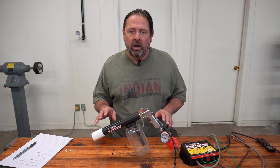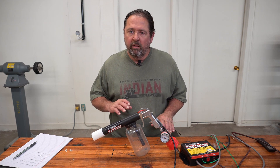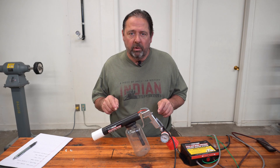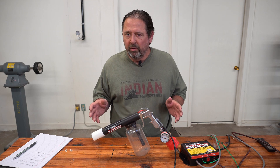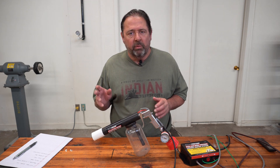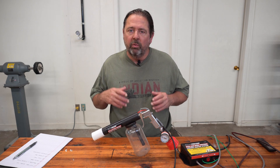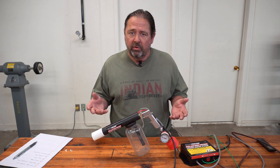Both of these guns operate at 15 kilovolts on the low setting. The Harbor Freight only goes to 15 kilovolts, but this gun can go up to 25 kilovolts with the flick of a switch — that's really the only difference between the two. The problems I encountered with the Harbor Freight would be inherent to this one, so that's the reason why I went ahead and made the modifications before I ever used the gun.